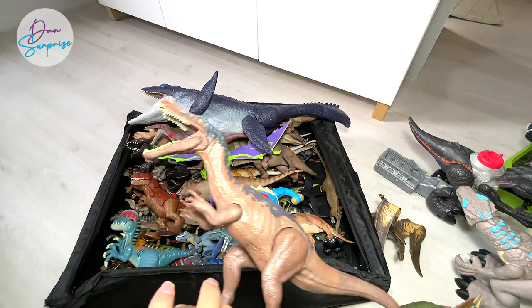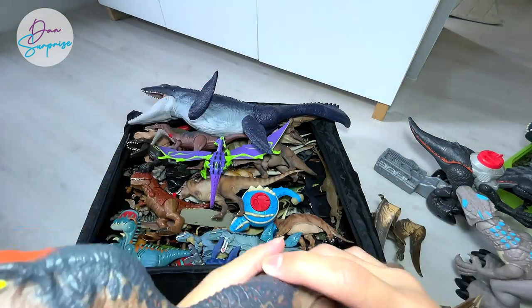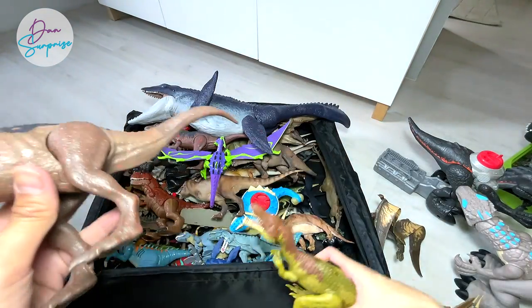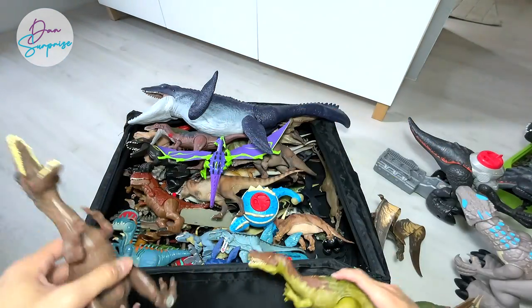Next up we have Baryonyx right over here — this is the Baryonyx from Jurassic World, you know, from the lava scene with lava on top of its head and body. And this is Baryonyx Limbo — a nice comparison between the two.